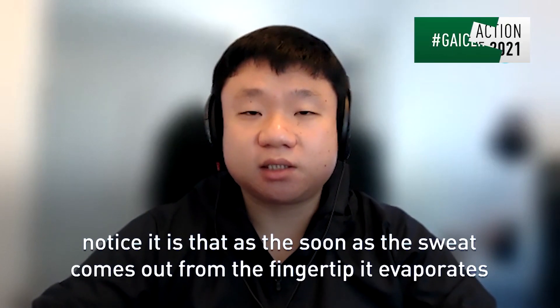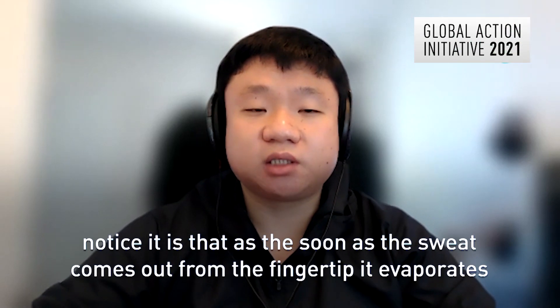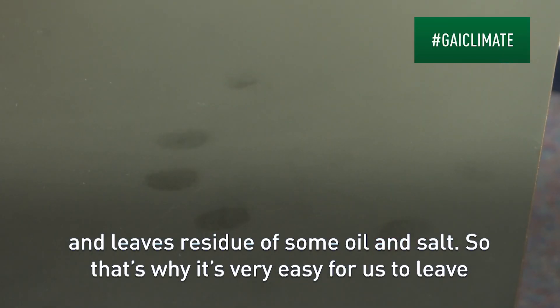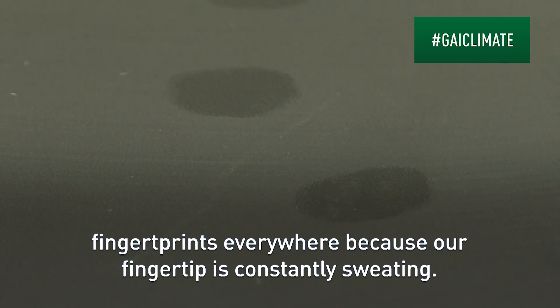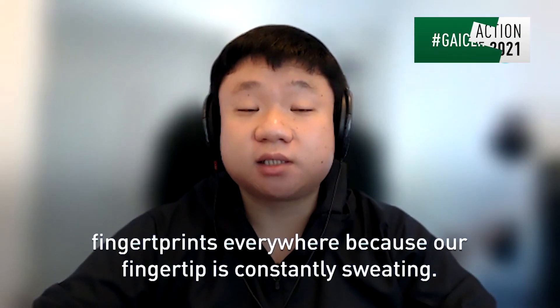The reason we don't notice it is that as soon as the sweat comes out from the fingertip, it would evaporate and then leave a residue of some oil and residual salt. So that's why it's very easy for us to leave fingerprints everywhere — that's because our fingertip is constantly sweating.